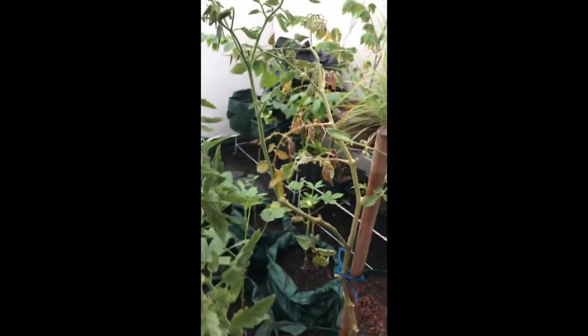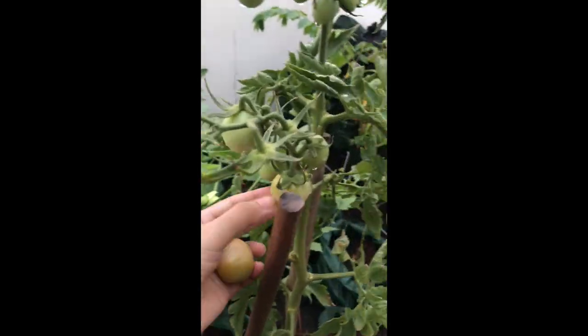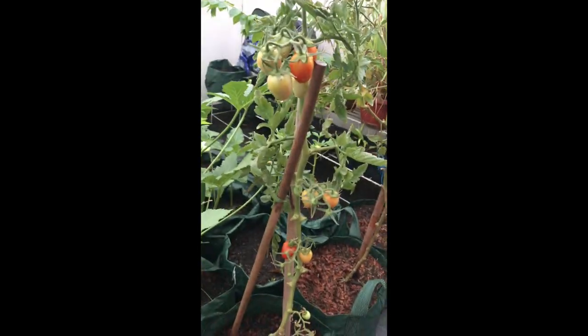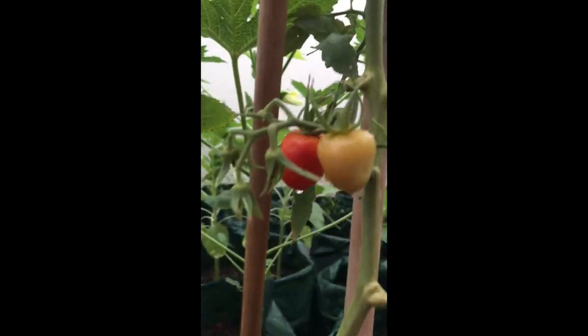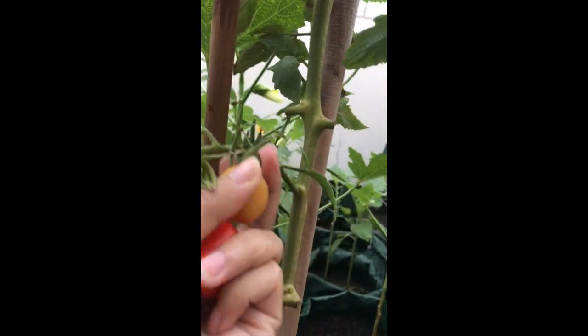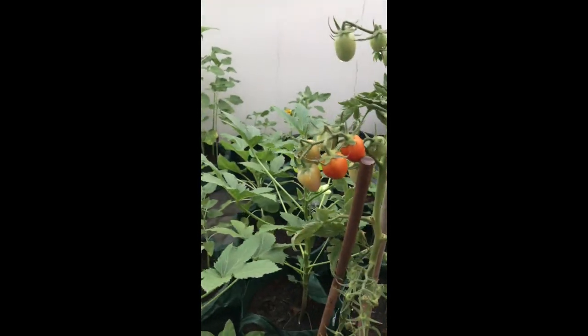Yeah, let's harvest all these. We have another tomato plant here ready for harvest as well — the fruits are ready. We'll take the ripe ones, the red ones.